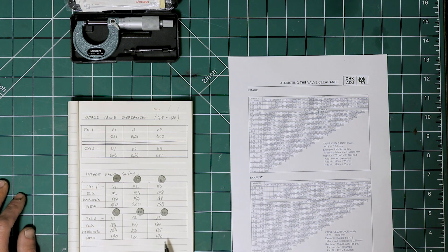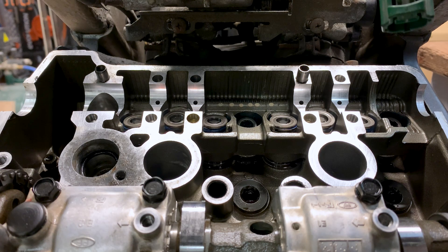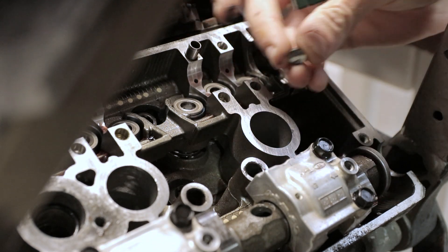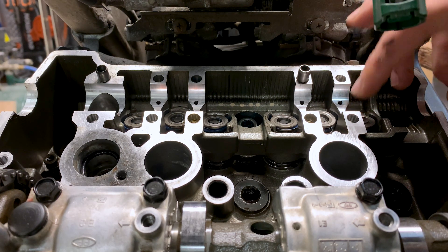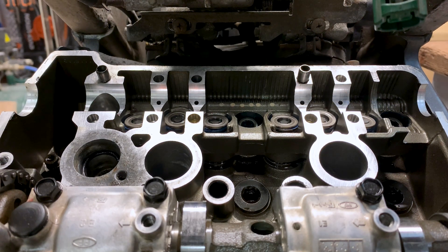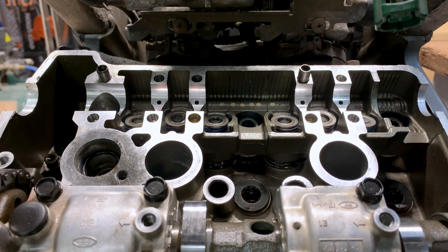So these are the new shims that we are going to need. I ordered the new valve shims and luckily they have arrived, so we can go ahead and install them. The service manual recommends lubricating the valve shims with molybdenum disulfide grease, so we are going to do just that. This goes into valve number one on cylinder one — that's a 190 shim. Just want to double check to make sure we've got the correct shim. Cylinder one, valve one: it's a 190.